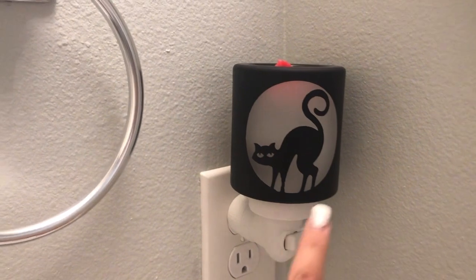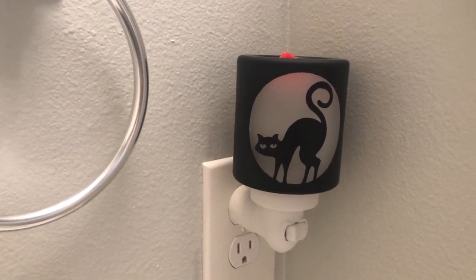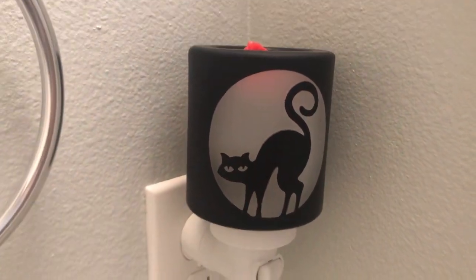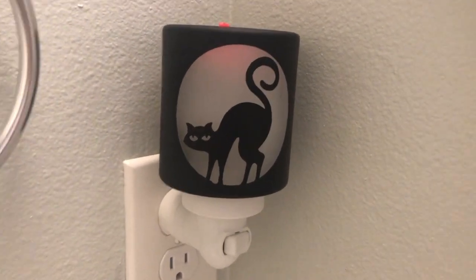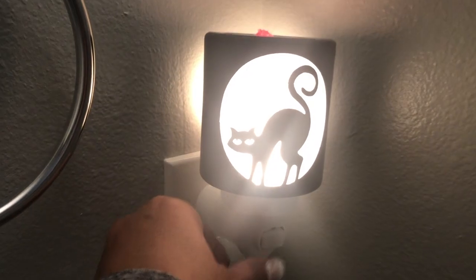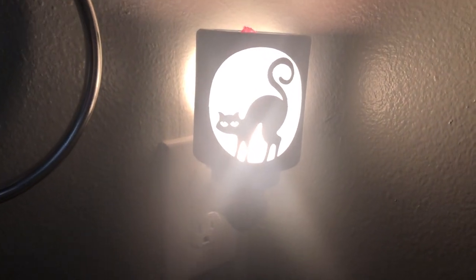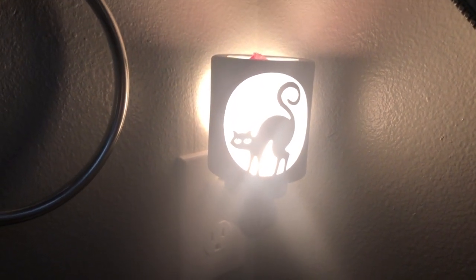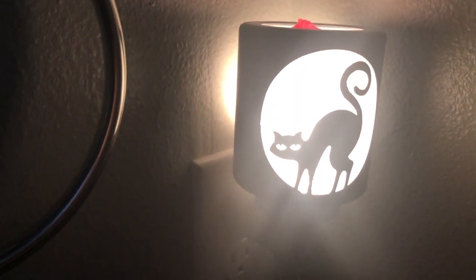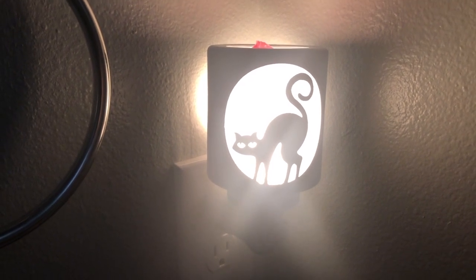In the bathroom I have this mini warmer called the Superstitious warmer. I like it because it has a little black cat inside — really perfect for Halloween. When you turn it on it has a nice glow to it. I have Accidentally in Love wax in here, and I love how it illuminates in this bathroom.